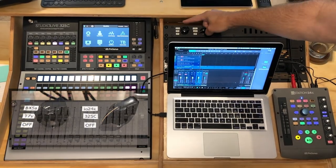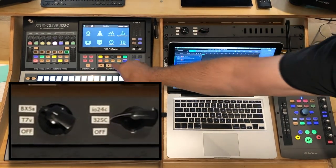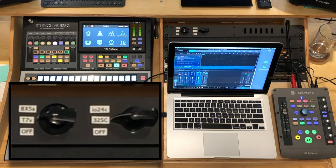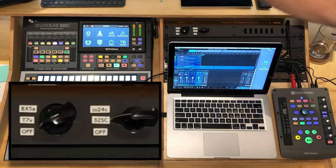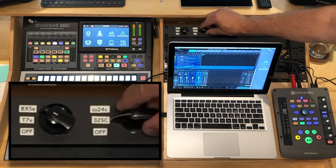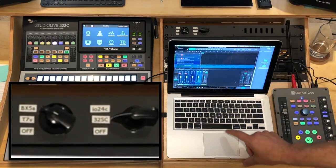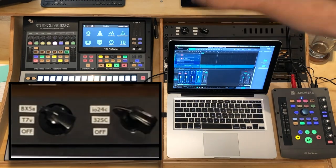I'm going to select the DX5, choose the 32SC, and hit play. Changing it to the T7B, and then turning it off. The 32SC is off — back on, hit pause. Now I'm going to jump over into the 24C, switch that to the 24C, and hit play.